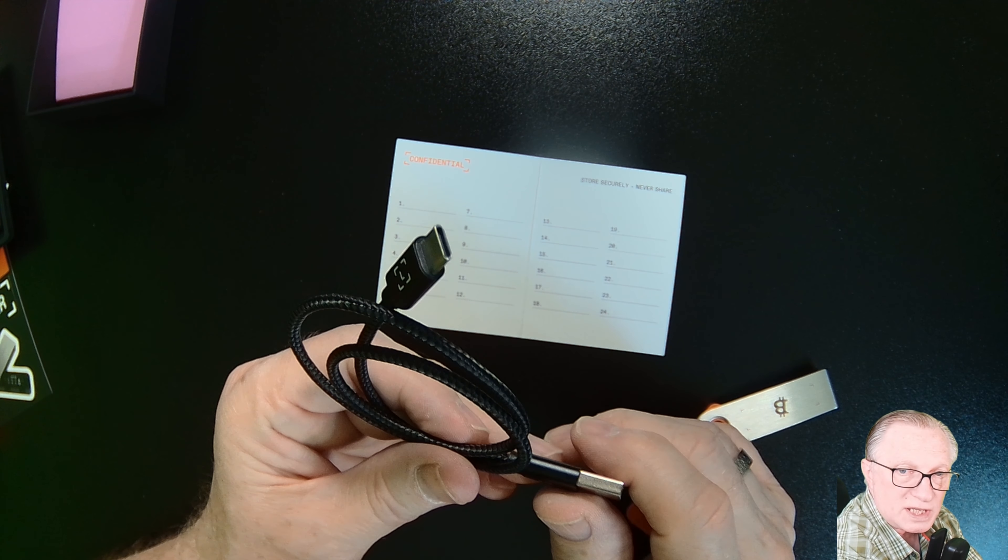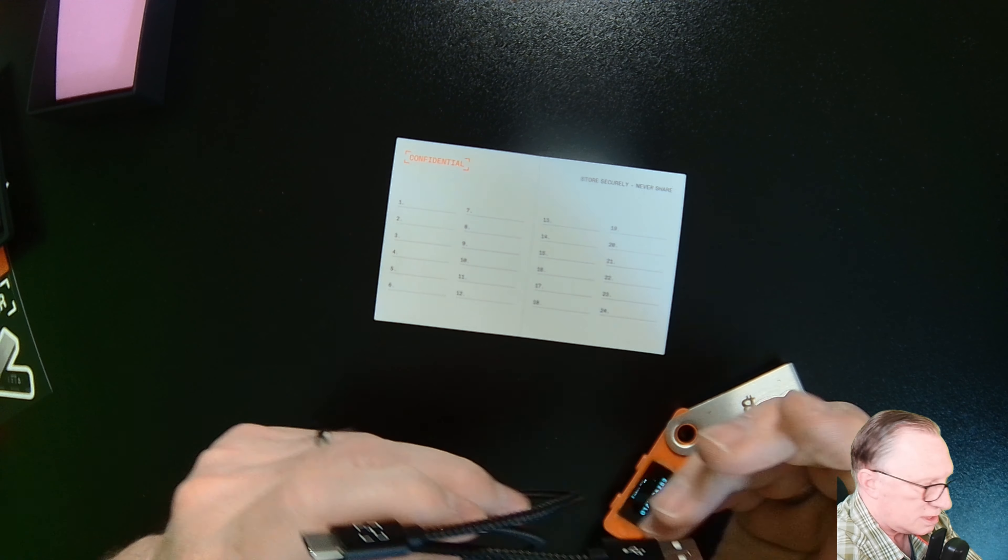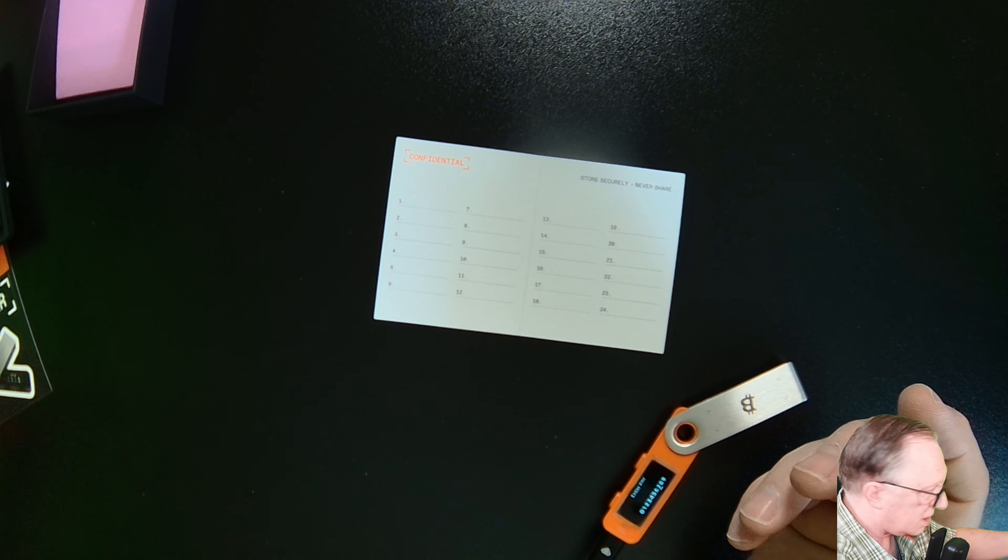They do include a USB-C to A cable, but I find it a little short, so I'm using my own — it's just a standard USB interface. You're going to write your seed phrase down on a card. You can also use a piece of paper — just write legibly, keep the words in order, and make sure they're numbered. This backup phrase will restore the wallet if something happens to the hardware. If this thing breaks, you use the backup phrase to restore to any other device.